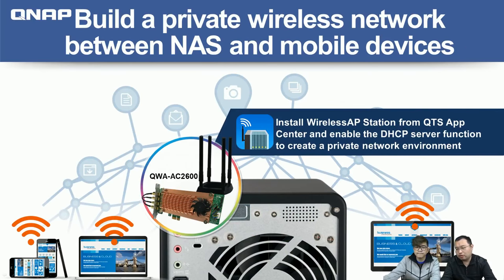Another feature, besides extending the existing network, is building your own private wireless network — really secure, just between the NAS and your mobile devices, IP cameras, and other client devices. You install the AP Station app and set up a DHCP server and NAT function in the Network Virtual Switch to get your own private, secure network connection.